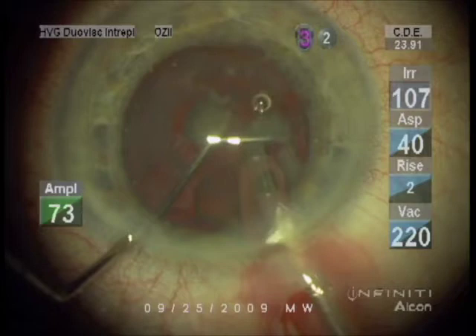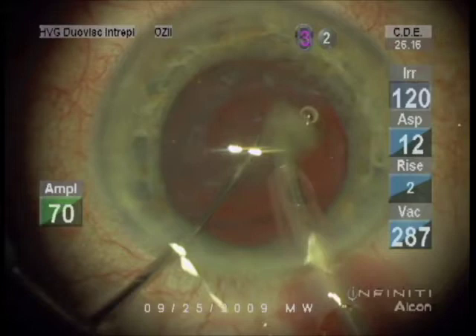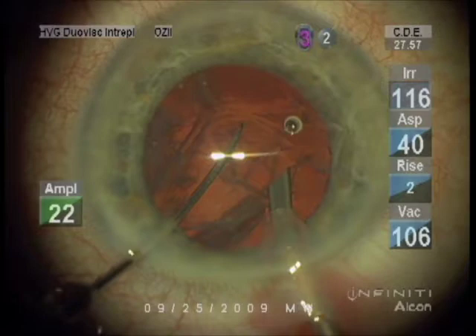The CDE refers to cumulative delivered energy — a reference to the amount of ultrasound used to break up the cataract. That's about an average number. Someone who's allowed their cataract to become very dense and hard, that number can easily go over 100. We're at 25 and the CDE number will likely be around 30, which is about average.